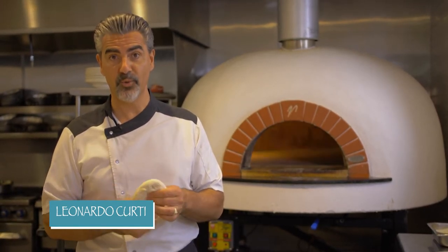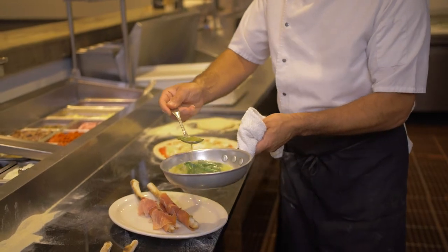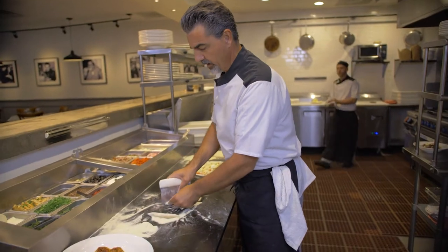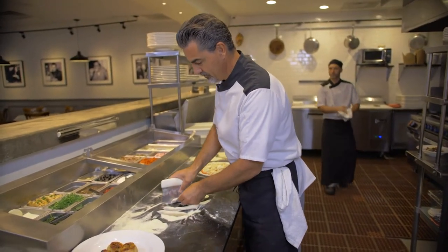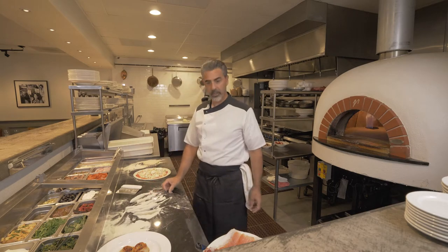Welcome to Leonardo Ristorante & Pizzeria in Solvang. Today I'm going to show you some fun things to do with pizza dough. One of my favorite recipes today will be the Grissini prosciutto — a homemade pizza dough breadstick, wrapped with prosciutto di Parma and served with a butter and sage sauce. I get a pizza dough ball; in Italian we call it pallina. Just cut strips about three or four inches.